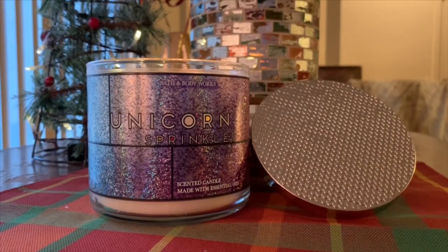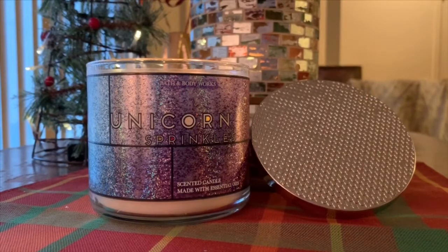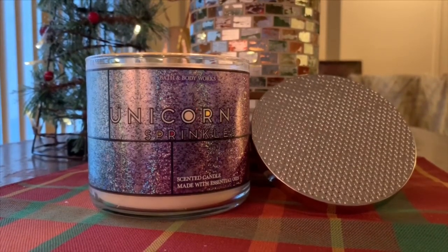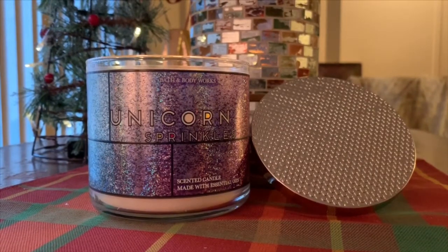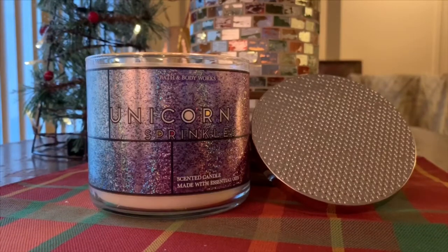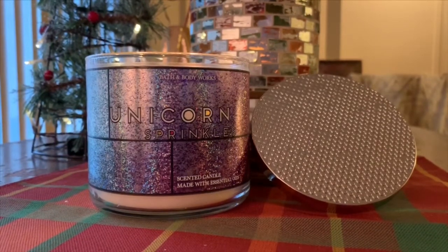It's just not my cup of tea. Again, not knocking anybody that enjoys this one. It's not a bad scent — it's not off-putting or disgusting, like, 'I don't ever want to burn that.' It's pleasant, it's okay.